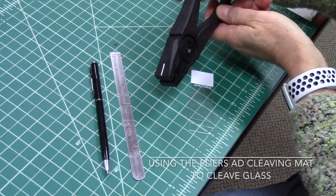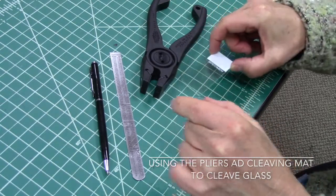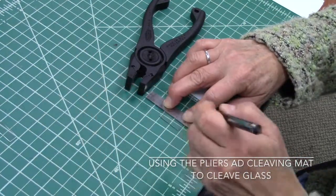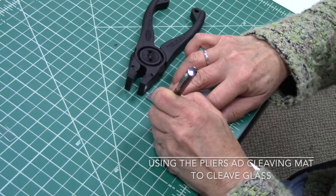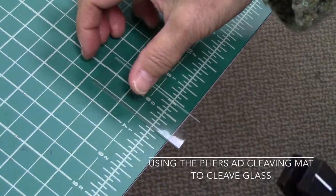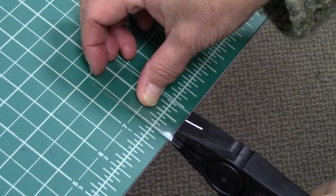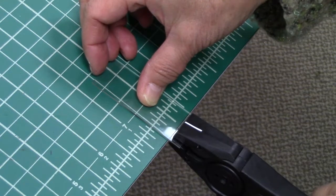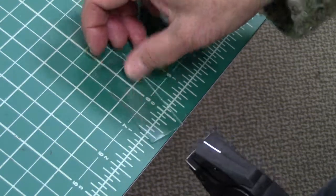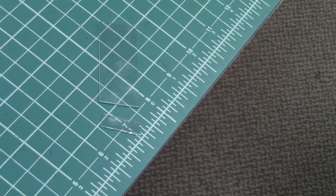I'll show you how to cleave glass so that you can cut it into small pieces. We'll do that by first scribing the sample, doing a full-length scribe across the entire width of the sample. To break the sample along the scribe line, take the pliers, align the scribe with the edge of the table, bring the pliers close to the scribe line, and pull down and away against the edge. And now you'll see the edge has been cleaved off of that sample.